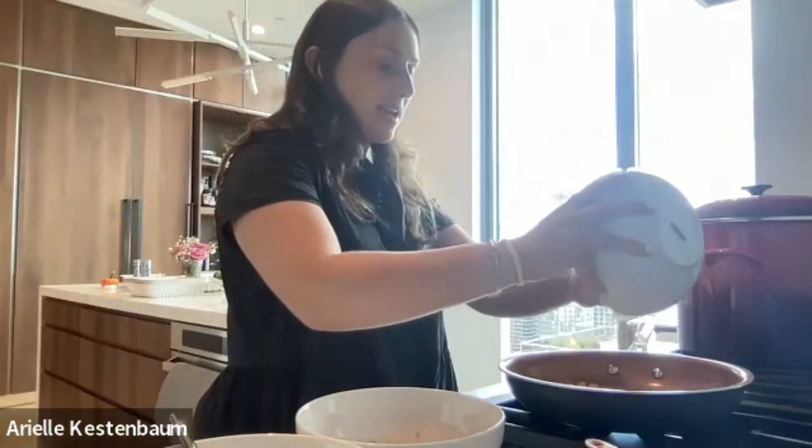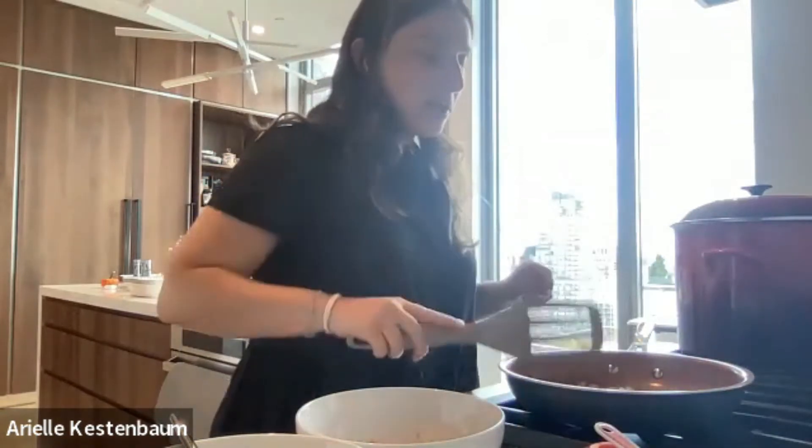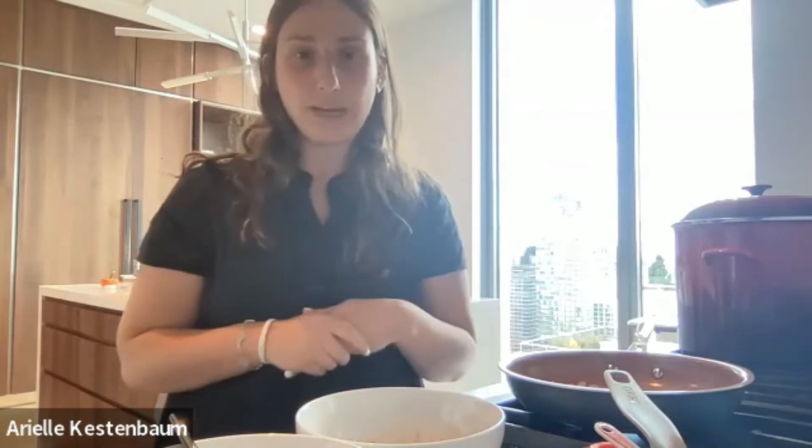While the onions are sautéing, I'm going to mix the rest of the ingredients. One thing I wanted to mention about salmon is that it's a really great source of omega-3 fatty acids — a type of healthy fat that is pretty hard to find in food. Salmon is great for brain development and for eyesight, helping it stay healthy as we get older.